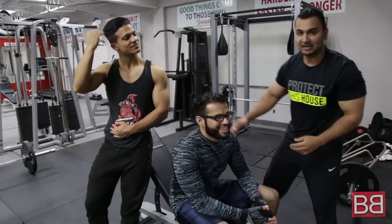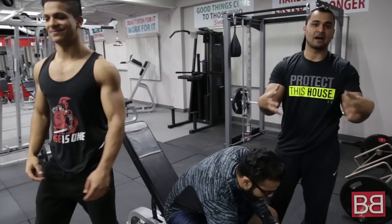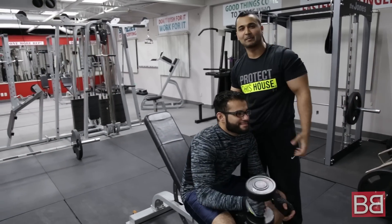Hey guys, this is Sunny with My Bollywood Body. Let's train our arms today. Let's knock it out. I hope you like it.